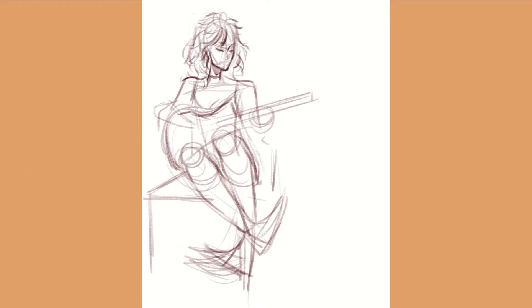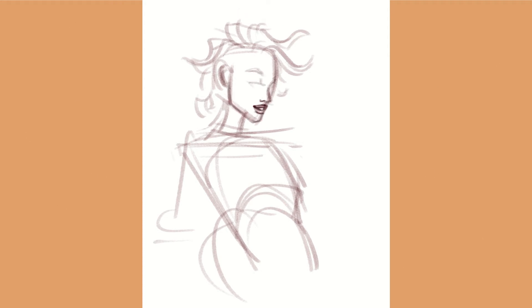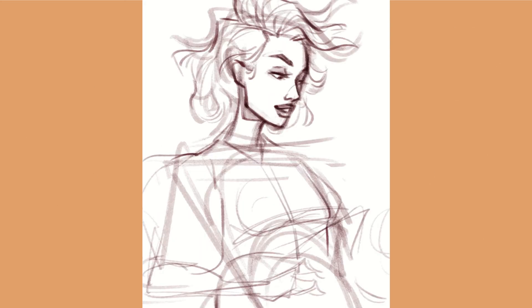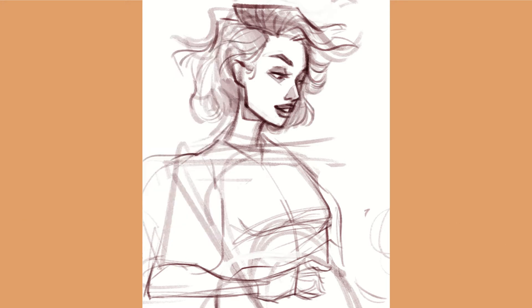Hello everyone, welcome or welcome back to my channel! Today I have a very quick speed paint for you. I looked up 'girl playing guitar' on Pinterest and after using like three different references I stuck with this one, with kind of a fun lighting scenario. I realized that the character I'm drawing bears a lot of resemblance to a character I drew a year ago, so let's just assume it's the same character but with a glow up.